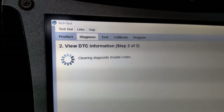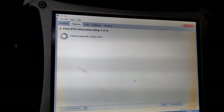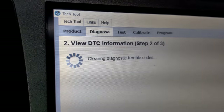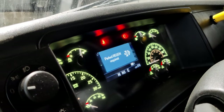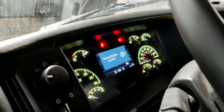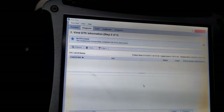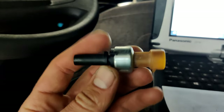I just did the brake calibration. Right now I'm clearing the trouble codes again and we should be good. Let's check one more time — let's wait for the diagnosis. Nothing on the dashboard. No more trouble codes and everything is fine.